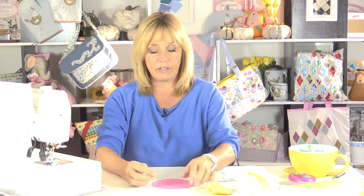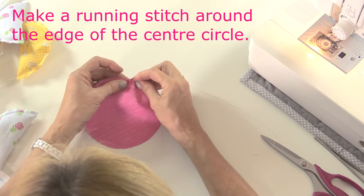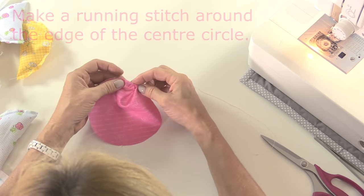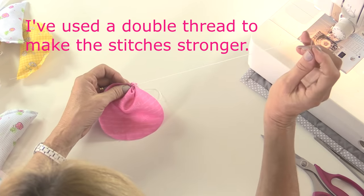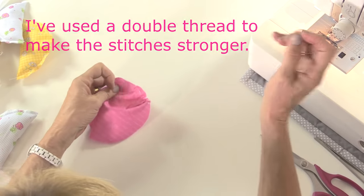With the pink circle, I'm going to take a needle and thread and put a running stitch all the way around the edge, and then we'll stuff that a little bit and gather it. Don't worry about your stitches being absolutely perfectly spaced - around about a quarter of an inch or six millimetres apart will be fine. I've got a double thread in my needle as well just to make it a little bit stronger.